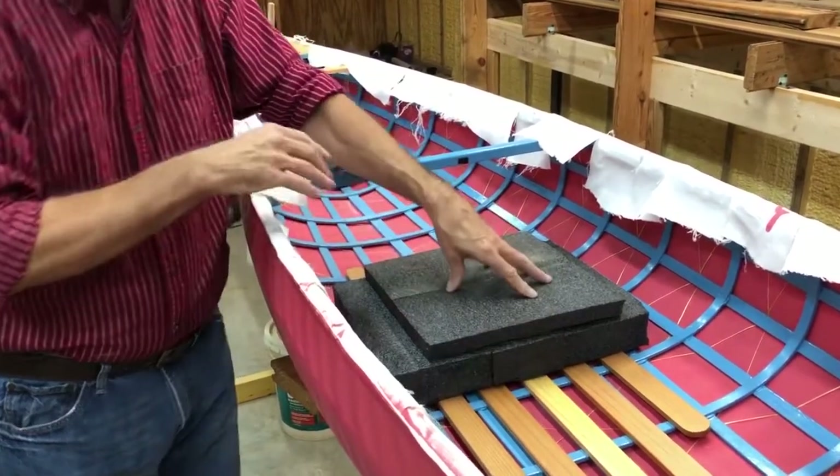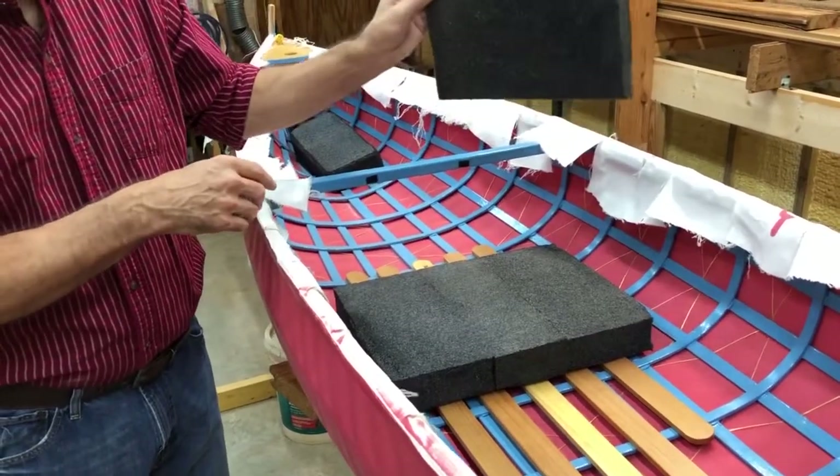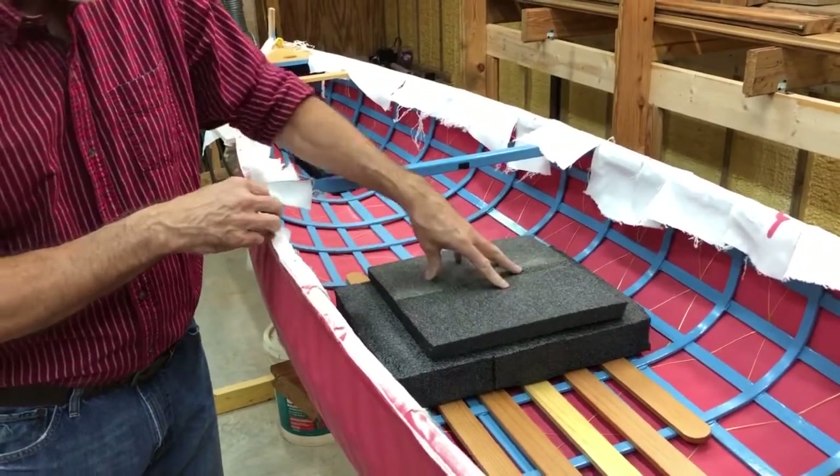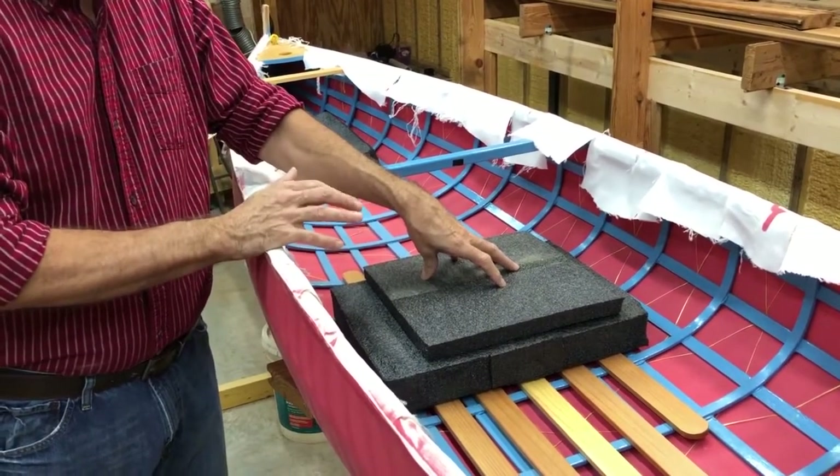Once you've got that, you can either decide to build a temporary seat like this — and it doesn't have to be built out of this foam. You can build it out of anything you have handy. You can put a couple of boat cushions in there. Figure out what the right height is for what you're doing.